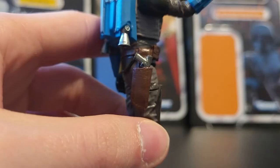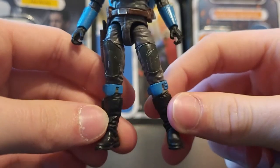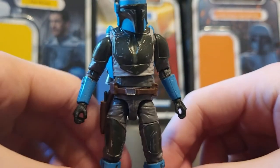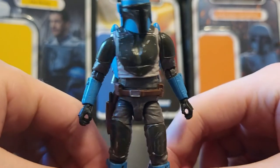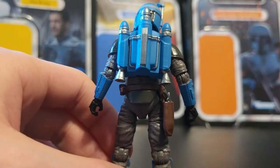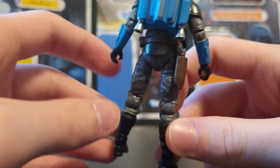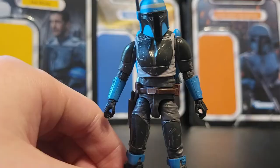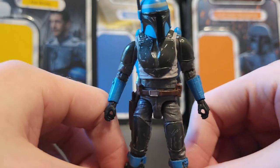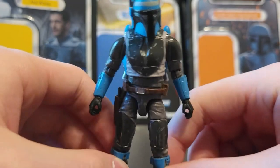You can also take his pistol and put it in the holster. Here's a close-up view of the figure so you can get a good look at the armor, all the paint apps and everything. He's got a bunch of scratches and paint wearing off and stuff like that — it looks really good, better than most Black Series figures. I just really love this kind of basic Mandalorian armor design that they've come up with for the new show.